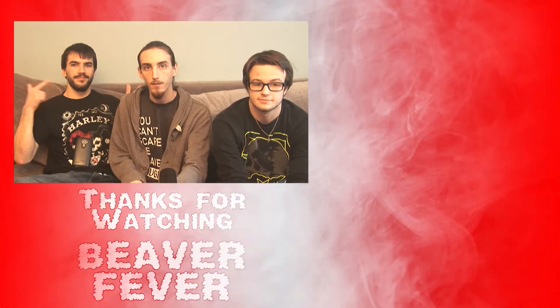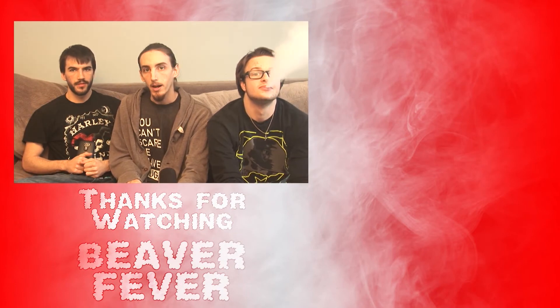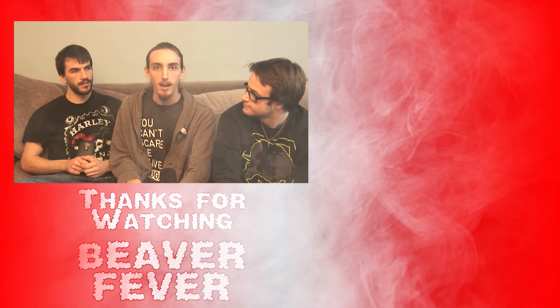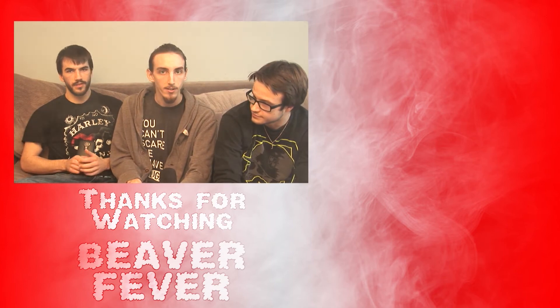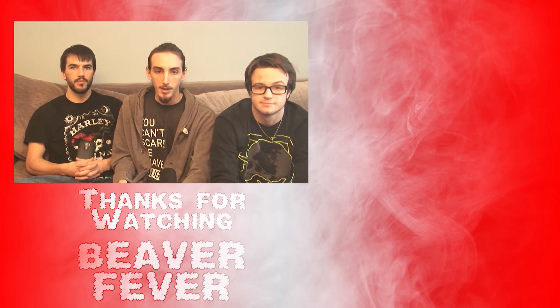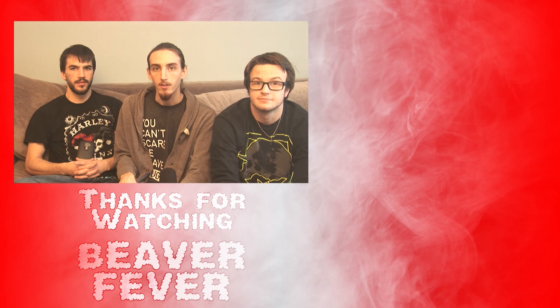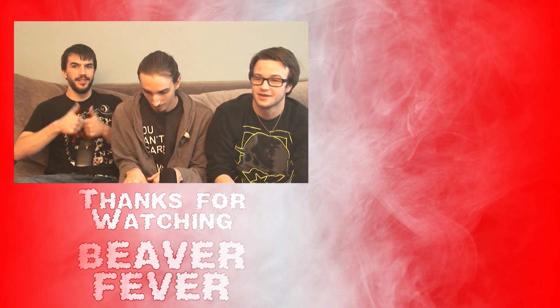Hey guys, it's Jordan from Screaming Alien Productions. I help make the videos for these guys — I do the editing, posting, and stuff like that. I've got a new series coming out on Screaming Alien Gaming called Minecraft Explore, hosted by Alien Waldo, who's our gaming expert. You can check that out at Screaming Alien Gaming — there's a link down below in the description. Hope you guys enjoy the videos. Have a good one.